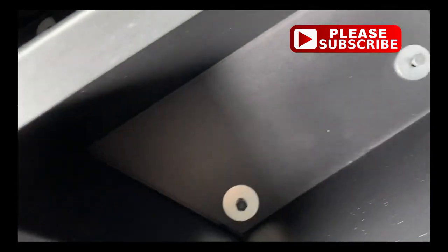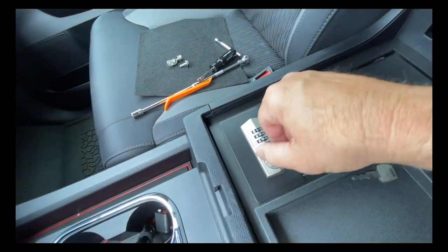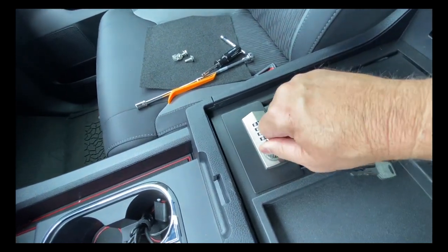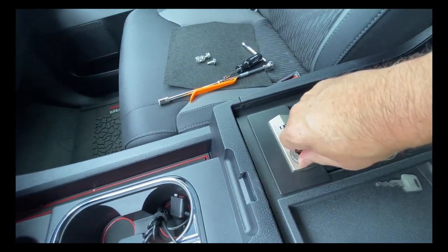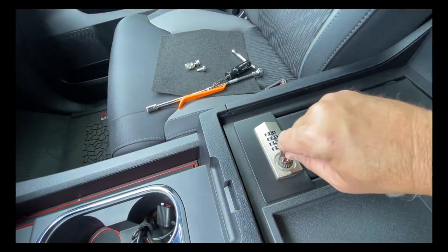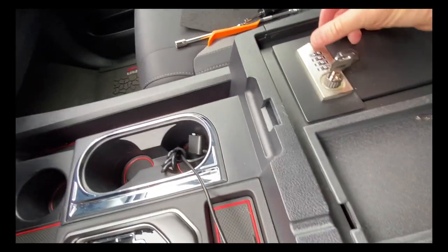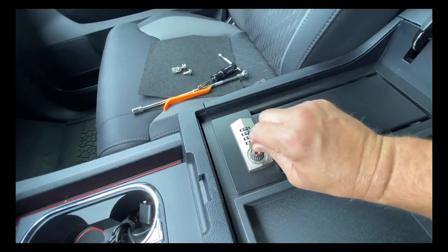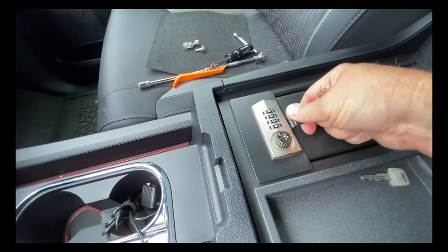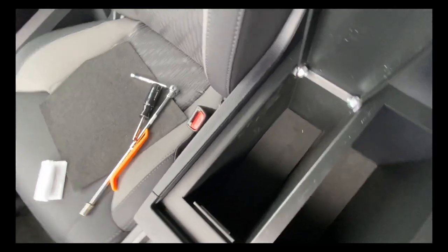Now that I have the 10 millimeter bolts screwed in, I can go ahead and tighten them with my 10 millimeter socket. The combination and key lock is very good quality — it comes with very good directions on how to set the combo. You don't have to use the combo; you could just use the key. The little knob where you put the key in turns to the left or right and has a red or green indicator, which allows you to open and close the safe using the combo. The directions are really good and you can set it really easily.